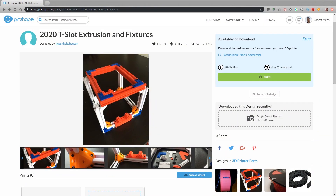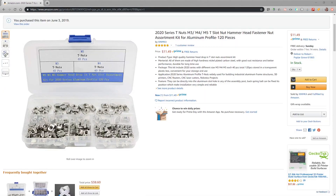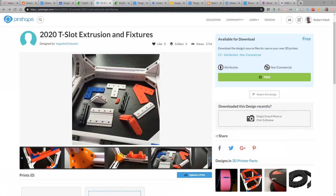You're going to want to head over to Pinshape. This is where I was able to locate the 2020 T-slot extrusion and fixtures. While there are a lot of these available on Thingiverse, this is the only one I found that worked with standard metal nuts along with the fixtures they provided. Once you download it, you'll find files not only for the 2020 extrusion itself but also the different fixtures you can use to bolt everything together.